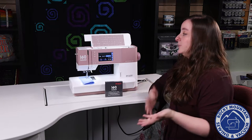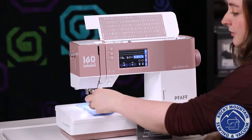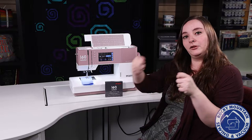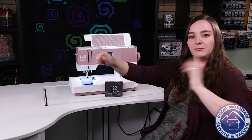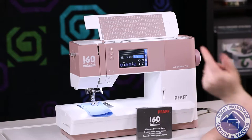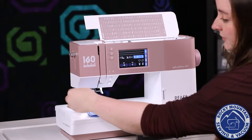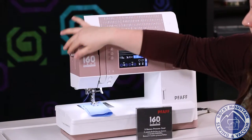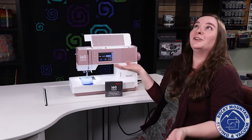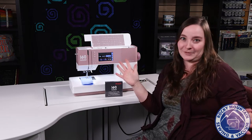They have added some cool features to this machine. For instance, the needle threader is brand new. Usually on a FOF needle threader, we kind of have to go through the loops, put it through, pull it back up, and then it's ready to go. On this machine, they've changed it. All I have to do is put it through the threader, press the lever, and it threads the needle — just like that. They've made the needle threader so much easier. Anytime a needle threader is easy, it just makes life so much better.